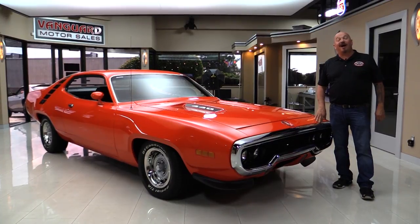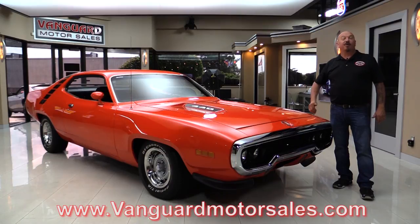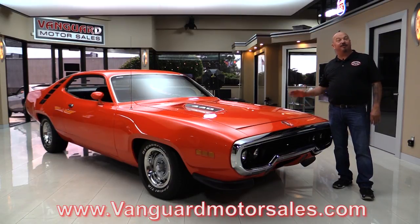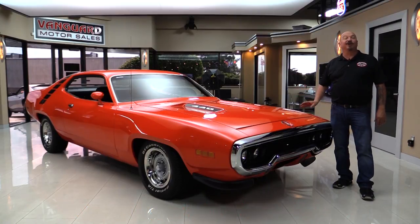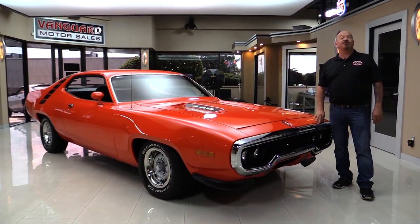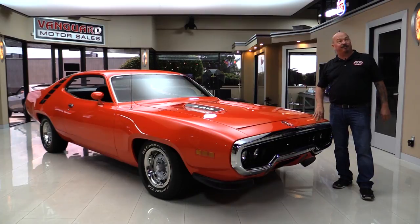Hi guys, welcome back to Vanguard. I'm Greg and I am standing in front of one gorgeous 1971 Road Runner. This baby was born with a 383 but she's been upgraded to a 440 and you're gonna love checking it out. Go to our website at VanguardMotorSales.com. We'll get it up on the lift, check out the bottom side, take a look at the 440, look at the black interior, look inside the trunk — everything you need to make a great decision on your Road Runner investment. Come on up and we'll fire this 440 up.